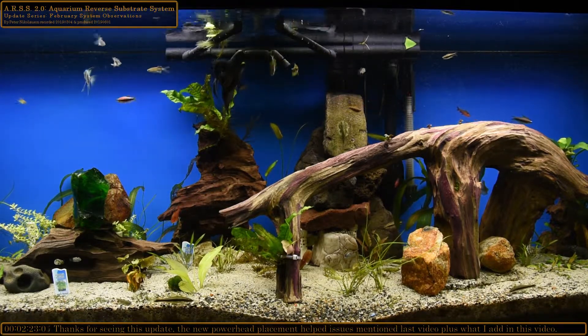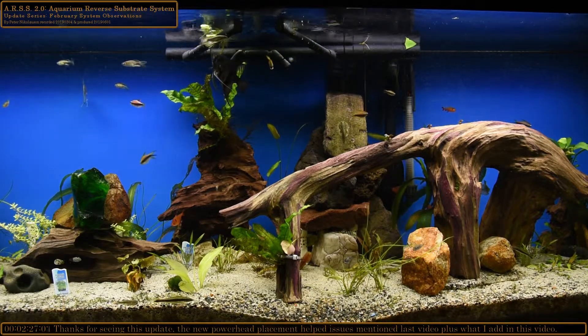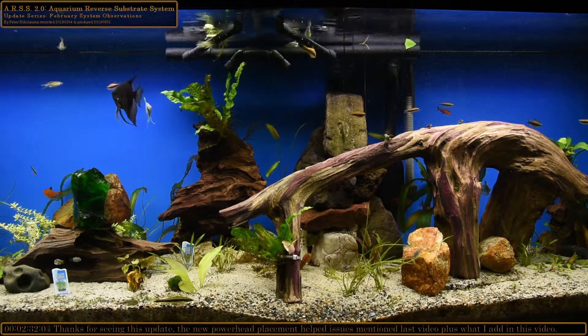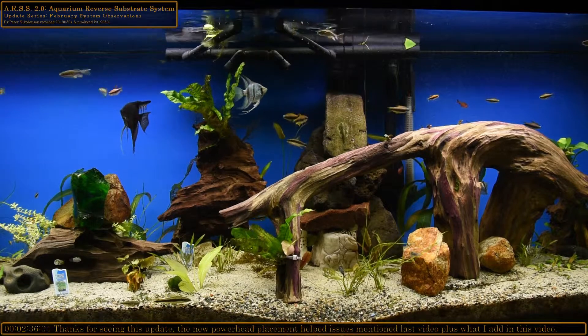In the middle, the detritus is gone. We now have a little crater because of the powerhead back there — it's a 450 gallon per hour powerhead. I'm going to point it down a little bit.